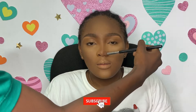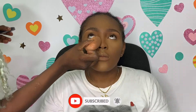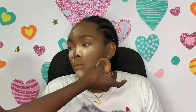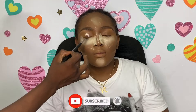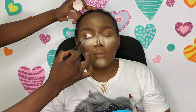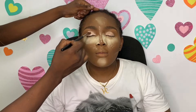Now I'm going into nose contour to further snatch and slim the nose, using the darker shade of powder from my Franca Madiva powder palette. I'm baking underneath the eyes to catch eyeshadow fallout, doing a reverse contour, and I also applied it on the bridge of the nose to further enhance the highlight areas of the face.